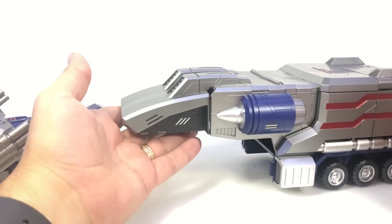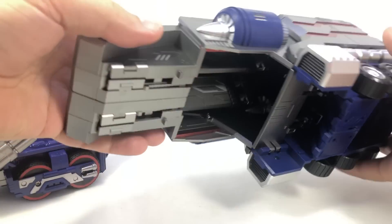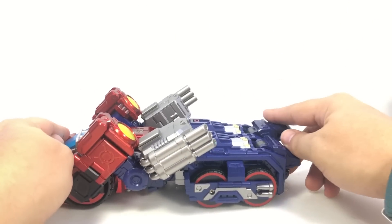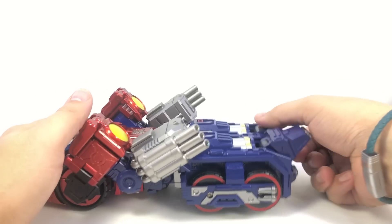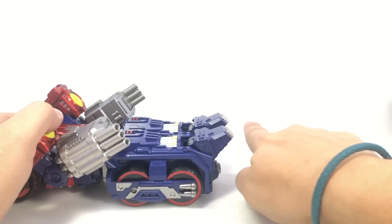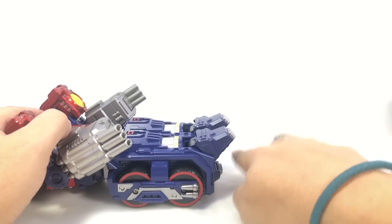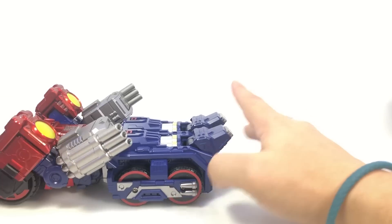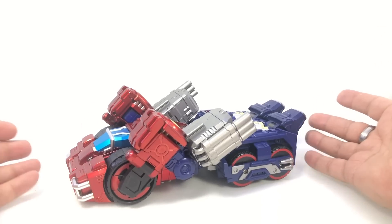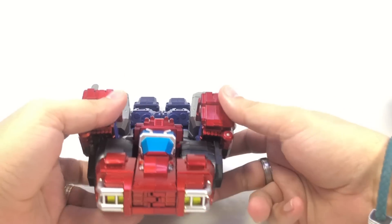Set the trailer off to the side for now — it will come back in a big way later. Here is the main robot. You can leave those feet up or fold them flat, but when going back to vehicle mode you need to have this part of the feet angled up slightly, because there's a bar on the trailer that needs to sit there to lock in. Personally, it makes the back end look a little more dynamic in solo cab mode with those angled up. He's got big chunky rolling wheels up front.